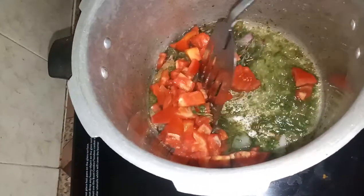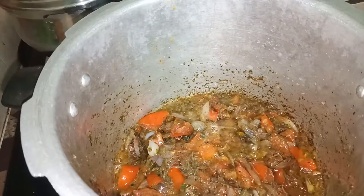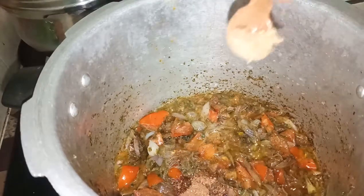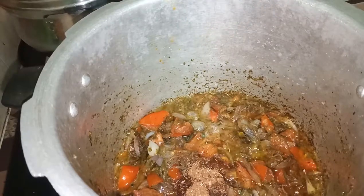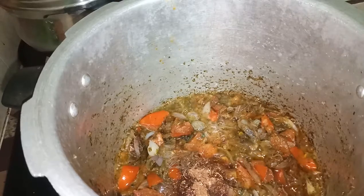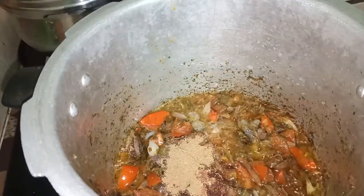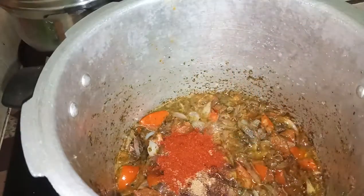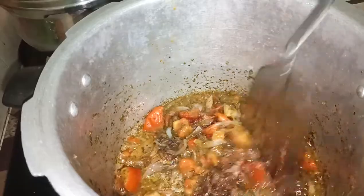Add the tomato (Thakali) and mix well. Add 1 cup of basmati rice. Mix the tomato into this stage. Add 1 tablespoon of thyme or biryani masala.